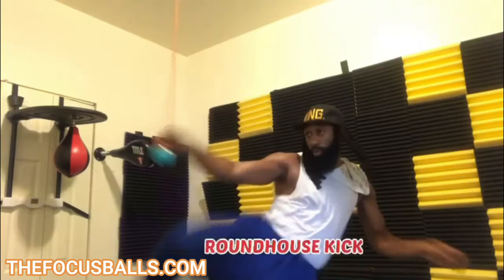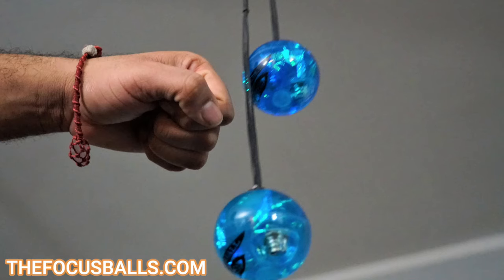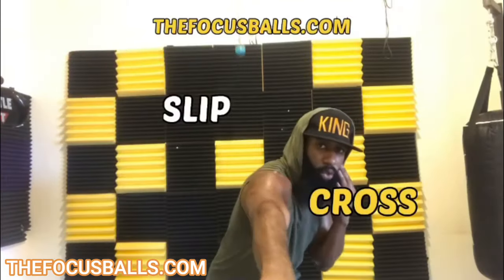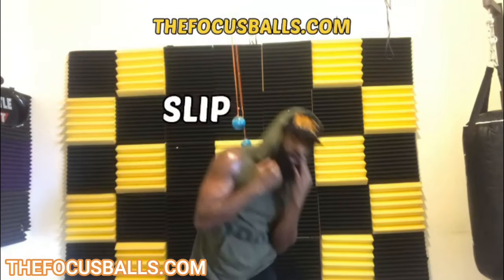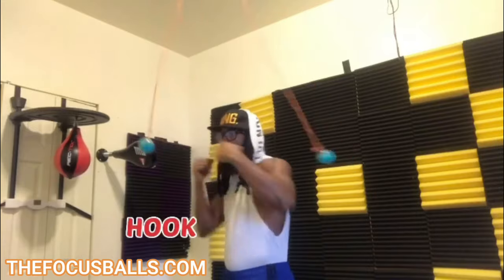Get ready to take your striking game to the next level with the focus ball. Dramatically improved footwork, timing, head movement, hand-eye coordination, reflex, and overall fight IQ.